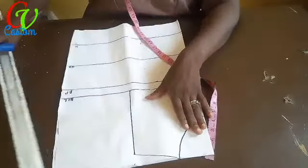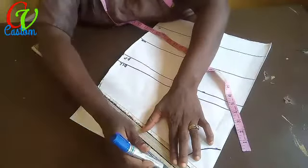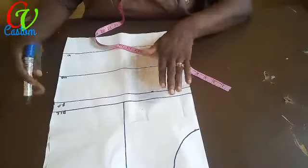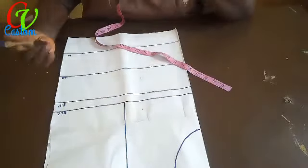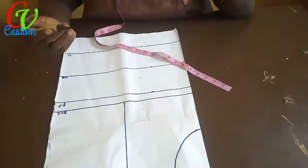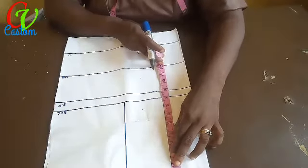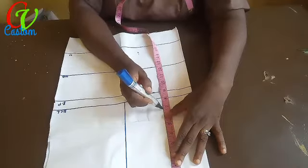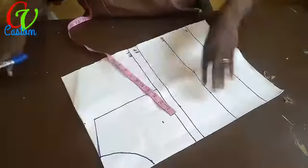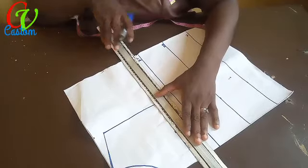For the corset, some want it lower and some want it exposing the bust more, but for this one we just need about six to six and a half inches depth. I'll draw the line for the six-and-a-half depth and mark it as my neckline — that's where I want the corset to end.